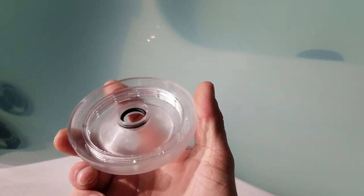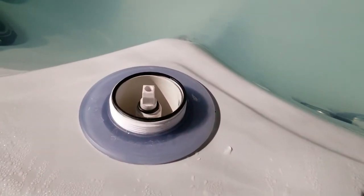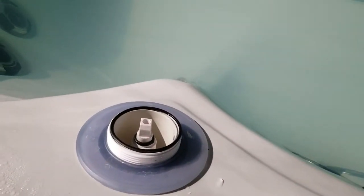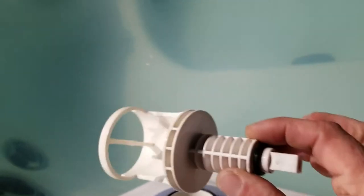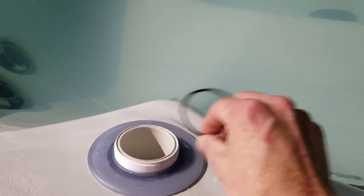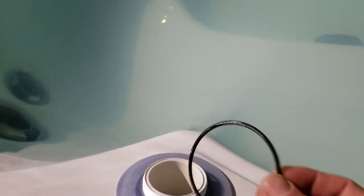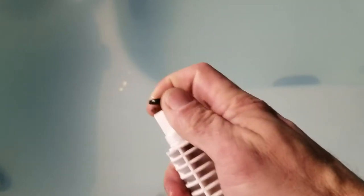You have two o-rings that go into the middle. Sometimes one or both of them will stay on the diverter rotor inside. Take out your diverter rotor. You also have an o-ring that sits on the top in the groove, so that can come off as well. Remove the o-ring from the diverter — you won't need that one.